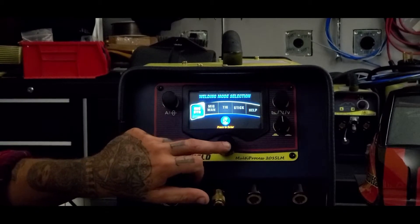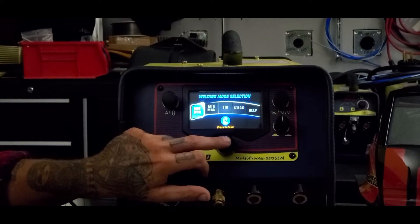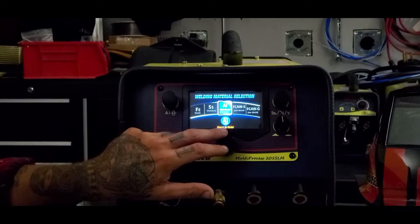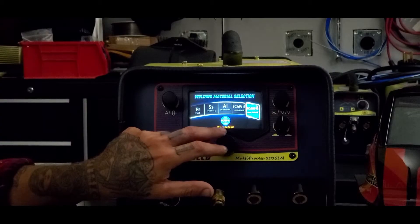Let's start with synchronized MIG — that's what we're going to select today. It's going to ask us: steel, stainless steel, aluminum, self-shield, or gas shield wire.